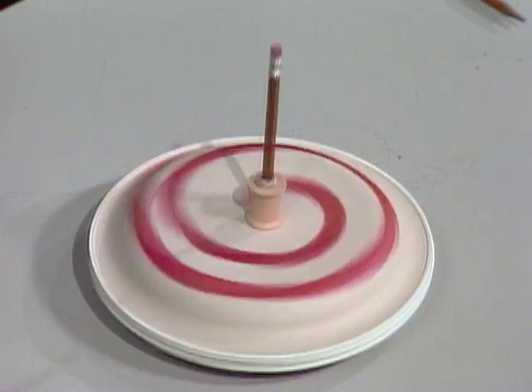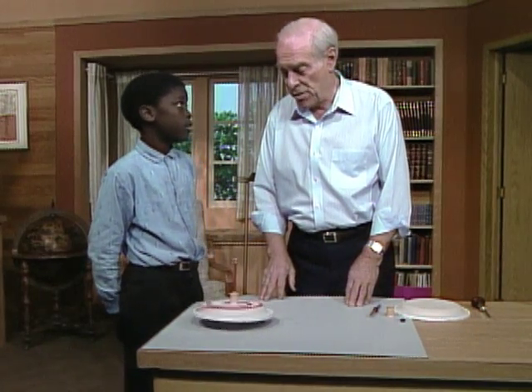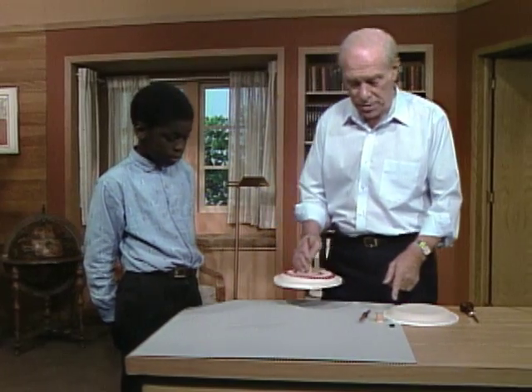It really goes, doesn't it? Yeah, that's neat. How'd you make it? Well, as you saw, it was made out of a paper plate and you can make three or four of them, put various designs on them. In fact, let's stop that for a minute so you can see here is what you need.